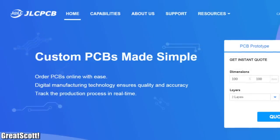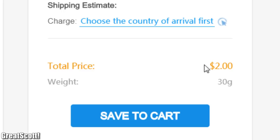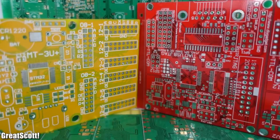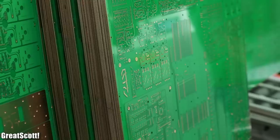This video is sponsored by JLCPCB, about whose PCB prices you will be amazed before ordering and about their quality after ordering. Order 10 PCBs today for only $2 with 24-hour turnaround.